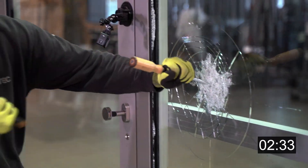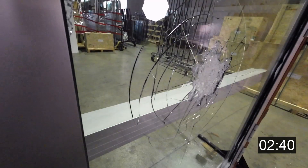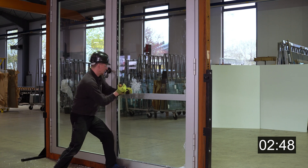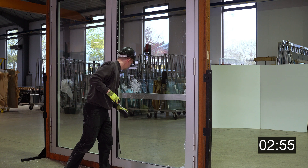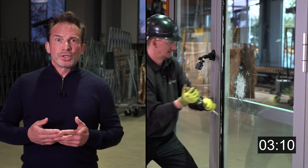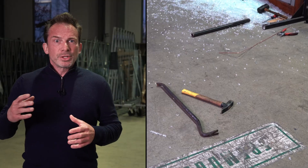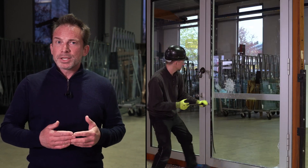Let's see how far our burglar got. The time required by the standard has expired, and the Silatec pane is still holding. Let's use some bigger tools now — we have prepared a crowbar and a hammer, which are the tools used in Resistance Class RC3.